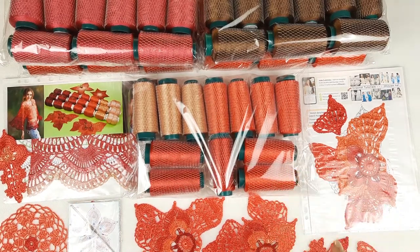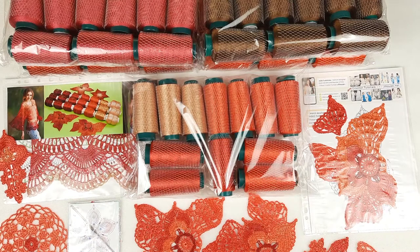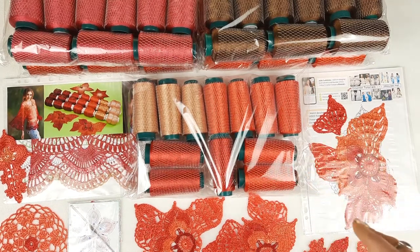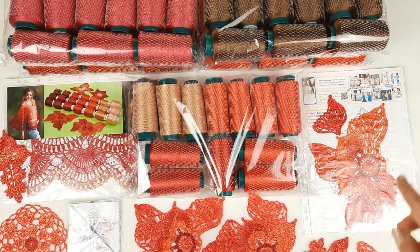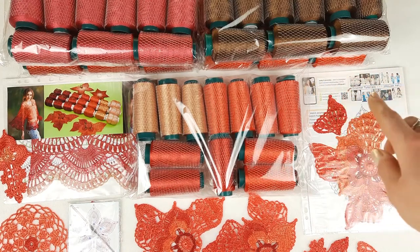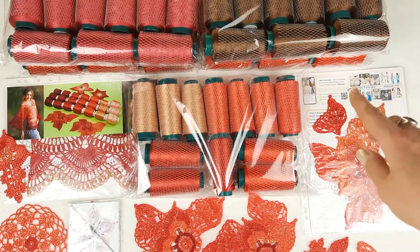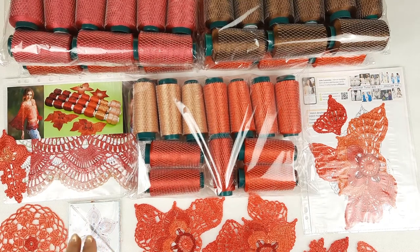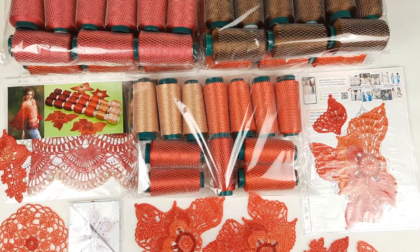We also have motifs made for dress Martinica in coral red colors, and I prepared for my client a scheme with the flower with wings — the main element for dress Martinica — as a gift. We also have here information about me, our website, and our crochet courses. All of this will go to my new client.